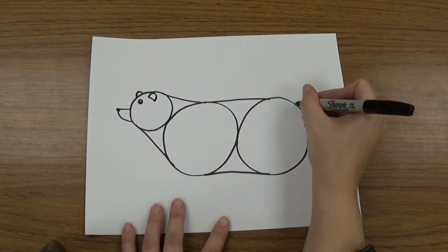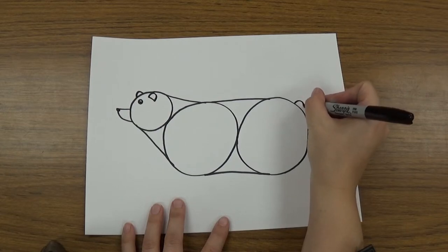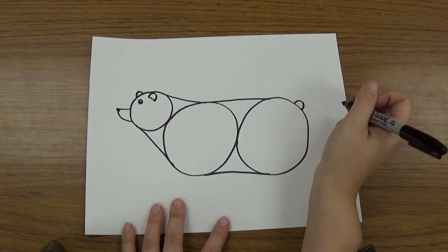And then I'm going to need one more half circle on the back. And this is actually his little stubby little tail. It's a curved line like that.